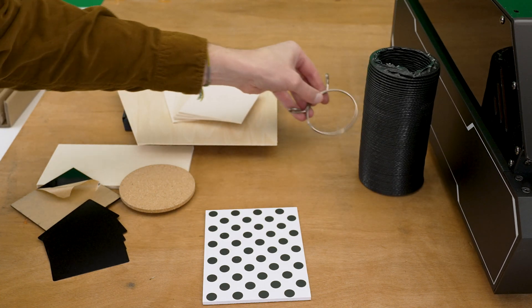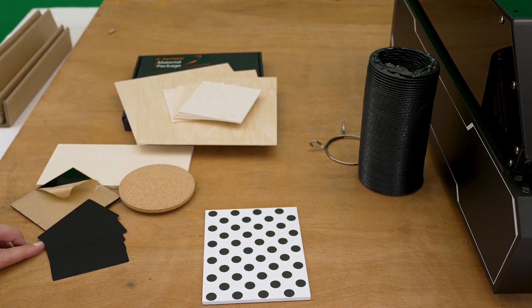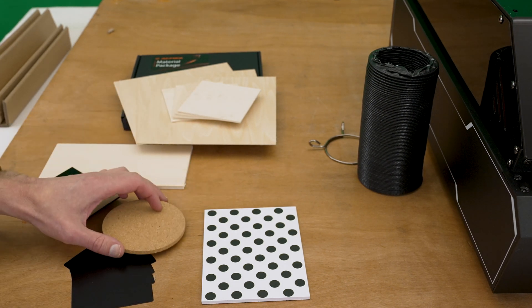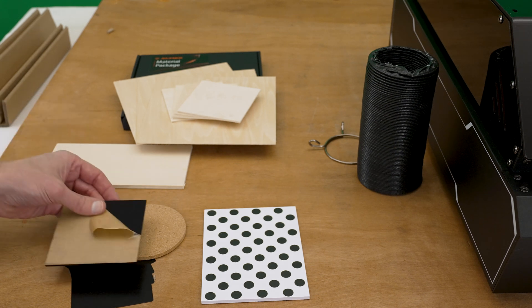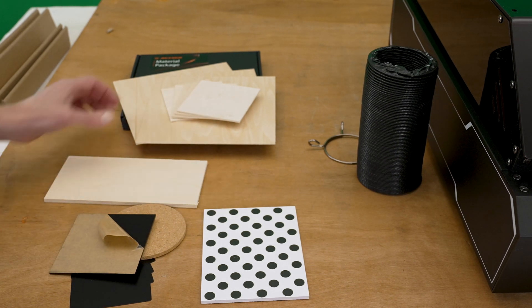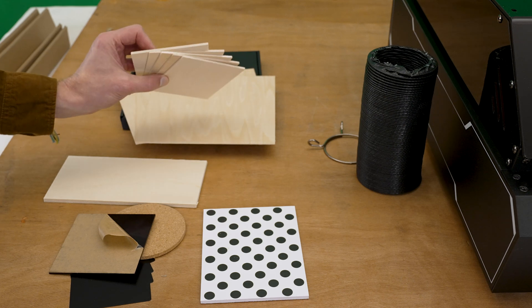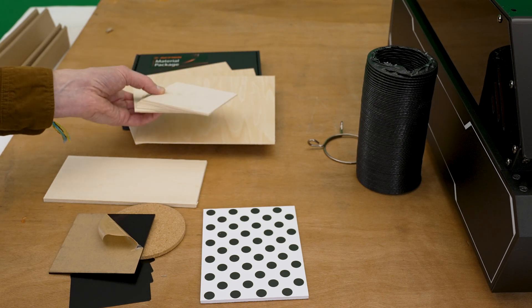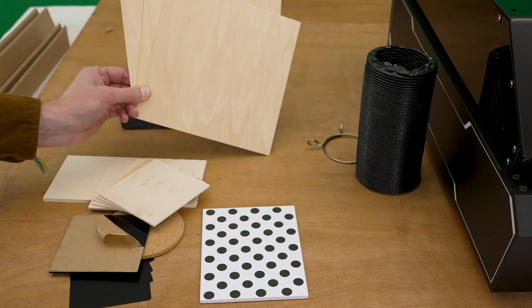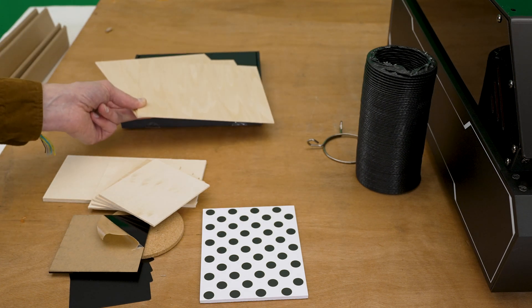The last couple of items: the test stop pattern for calibrating the camera, exhaust hose, a clamp, and then the materials package — five aluminum cards, one cork coaster, one piece of acrylic, a quarter-inch piece of plywood, four pieces of about two to three millimeter thick plywood, and three larger pieces of two millimeter plywood.